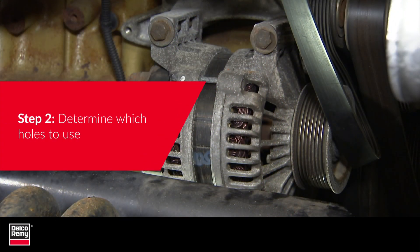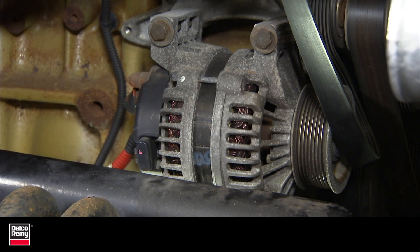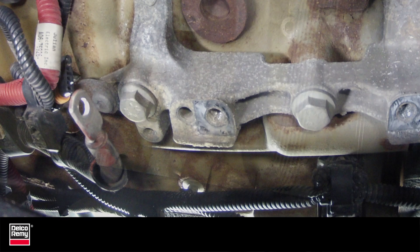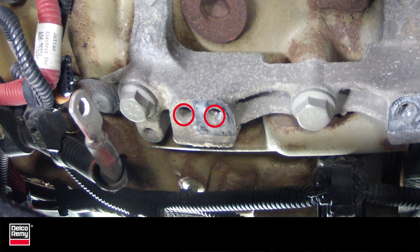Step 2: Determine which holes to use. The pad mount holes closest to the drive belt side will always be used on top and bottom of the mount. The back pad mount is where the double holes are drilled and tapped for the long pad and short pad.